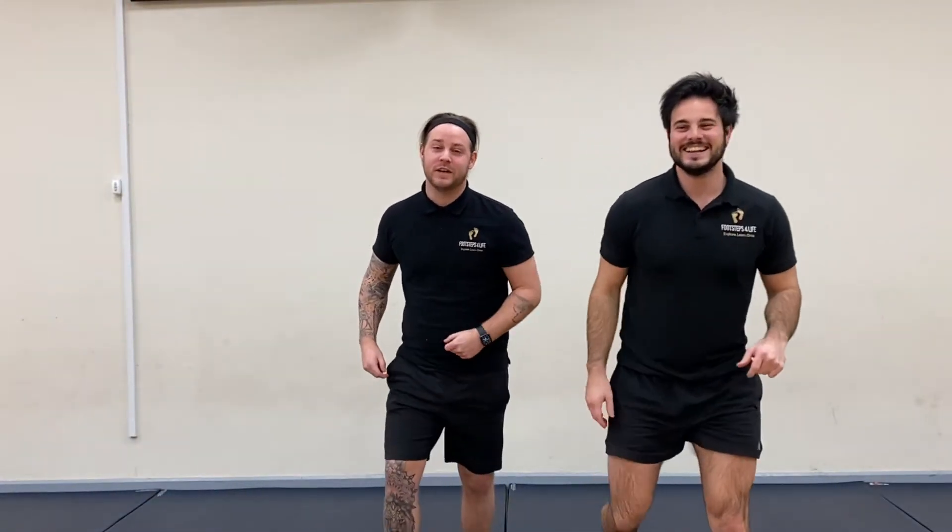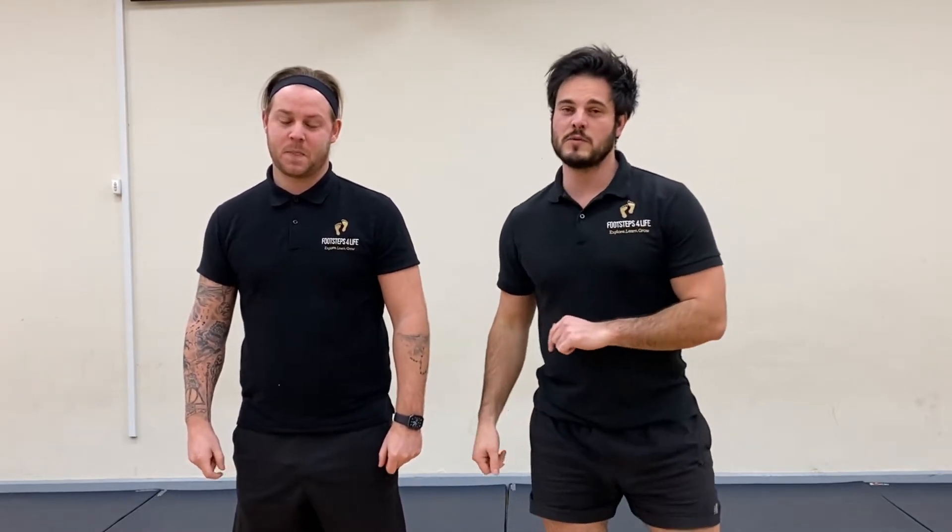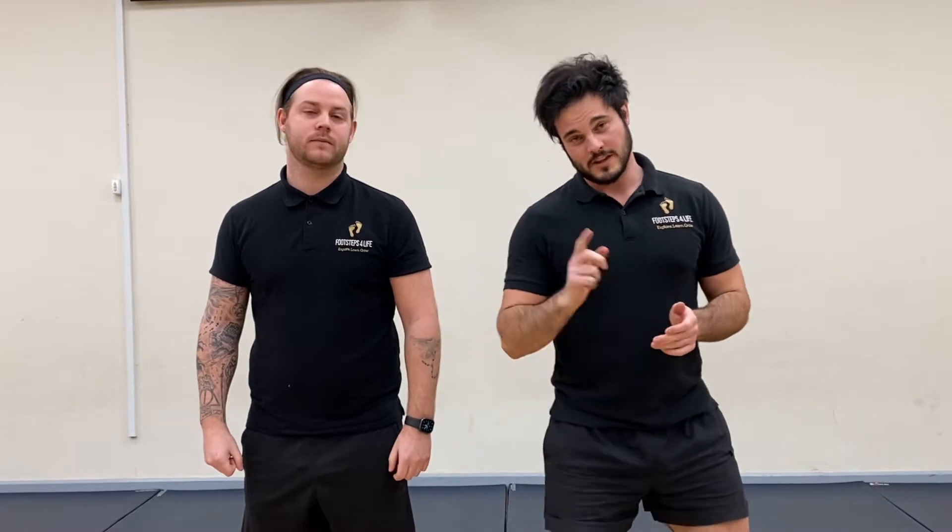Welcome back to another Footsteps for Life video. It feels great to be back just as we're easing out of this lockdown. It has been a long, long time and we are fired up, ready to go for this fitness workout. Before we move on, we just want to say a huge thank you to all of our newer subscribers — it's amazing to see so much support. Alright, let's get into the workout.